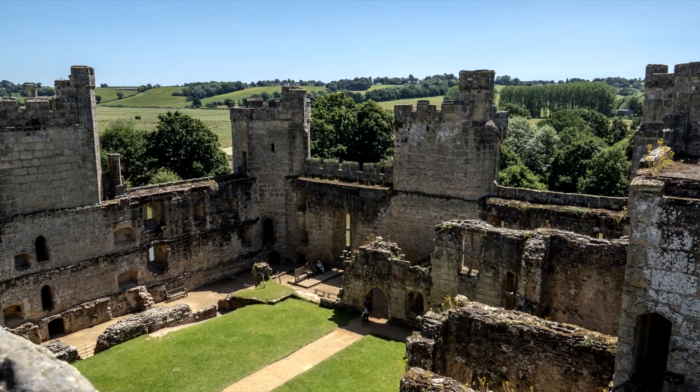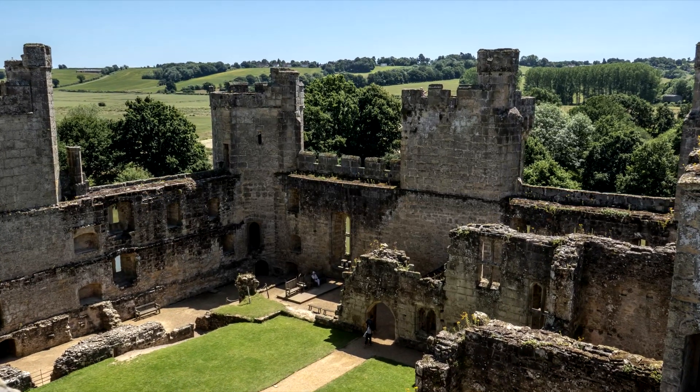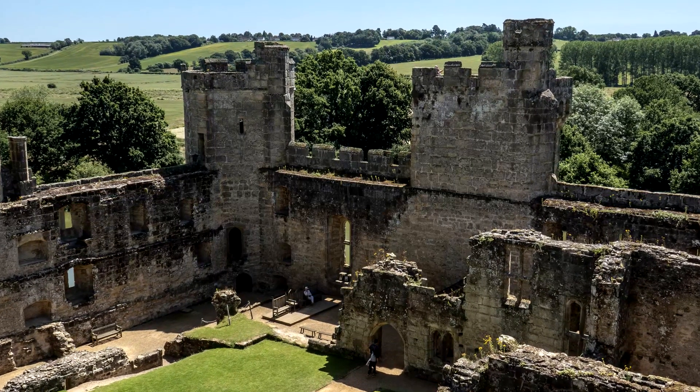And then onto some photos. 24mm wide angle, shooting at f6.3 I think on this one — nice and sharp with plenty of depth, so that worked quite nicely.